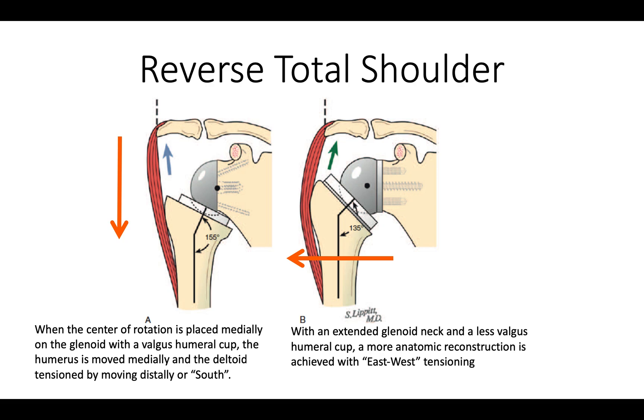There is also an advantage in having a prosthesis that does not require a lot of distal translation of the humerus for stability. In one design, you can see that there is a lot of tension on the deltoid because the humerus is moved down. In the preferred design, we have an extended glenoid neck so that we can get east-west tensioning of the shoulder, which is more anatomic than the south tensioning shown on your left.